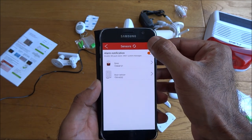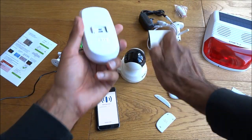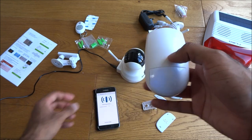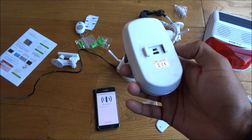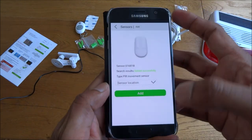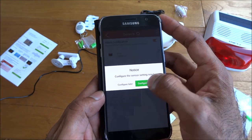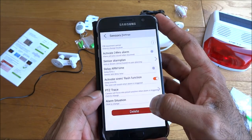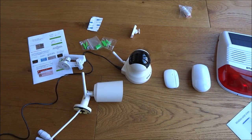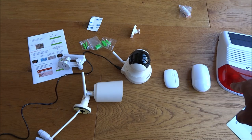Let's add in the PIR next — click the plus, get the actual PIR, put it into the on position. There you go, simple as that — add that one. Configure now on there as well. So we've got the siren, PIR, and door sensor — all three items configured.